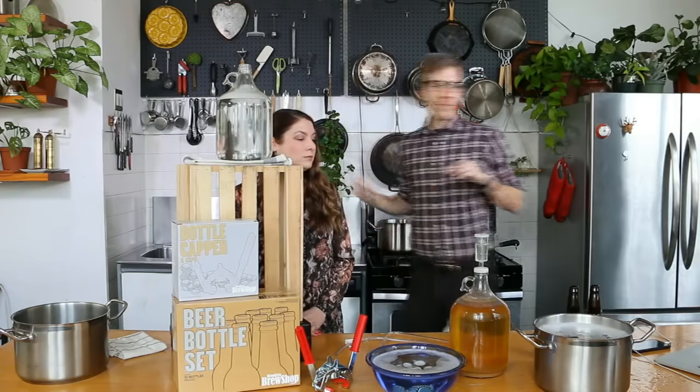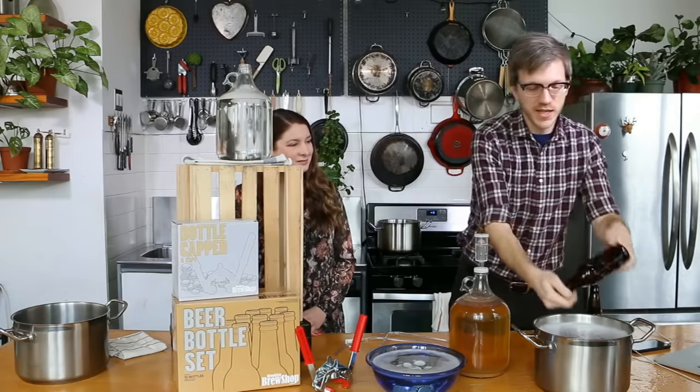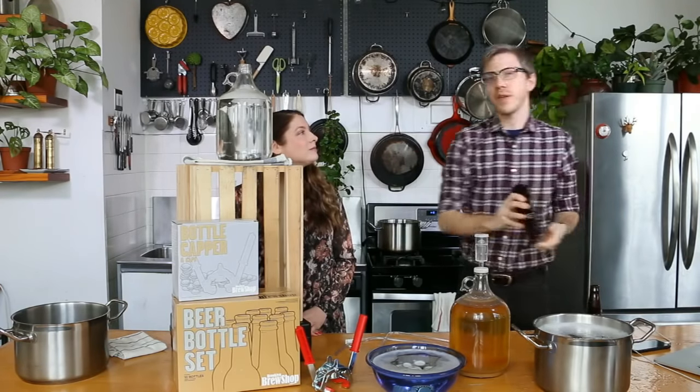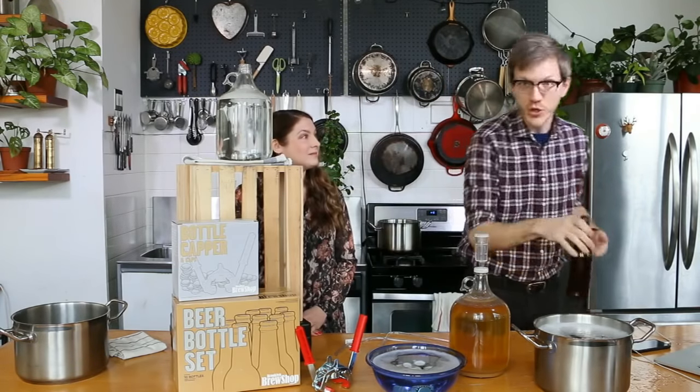Using beer bottles that you drink from is probably our favorite part of recycling. It's a good practice to do — you definitely don't need to buy bottles. All you've got to do is just enjoy some beer.